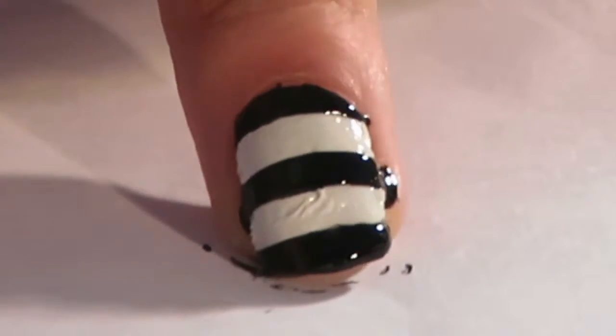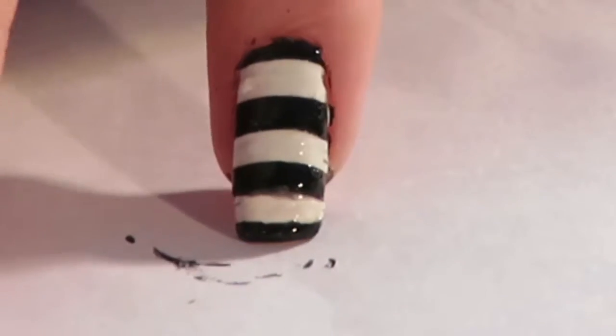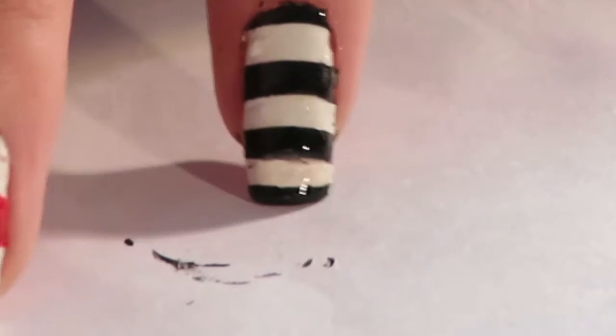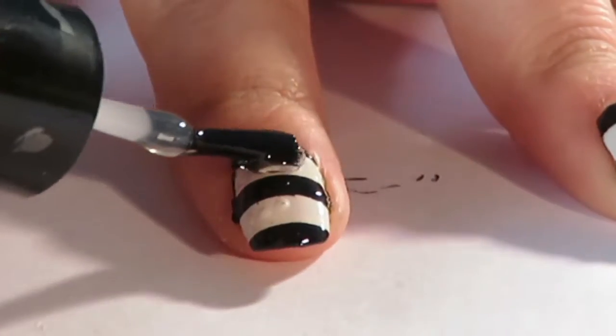A tip depending on how long your nail is: since my pinky nail is quite long, I decided to add an extra stripe. If you have small nails, do the stripes slightly smaller so you can fit at least two white stripes onto your nail.